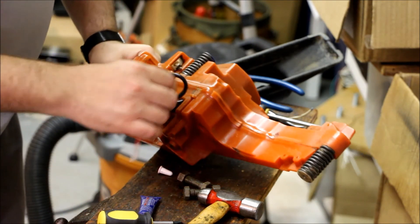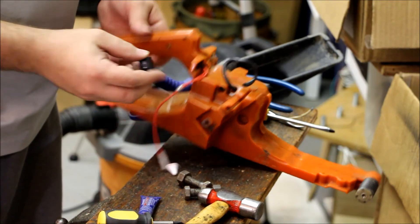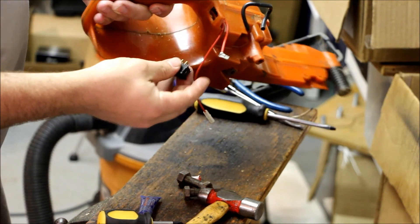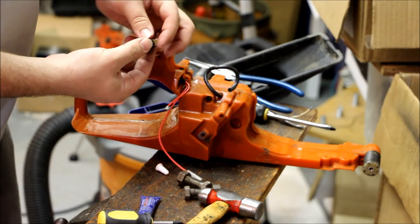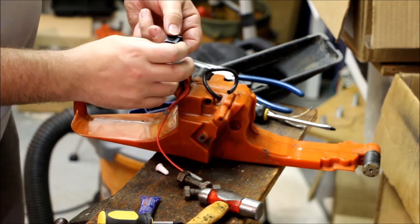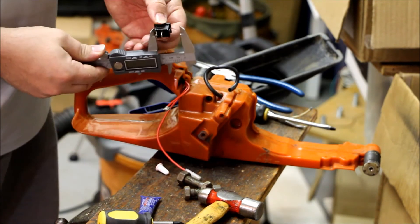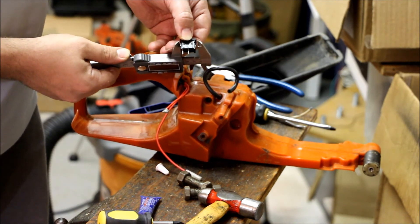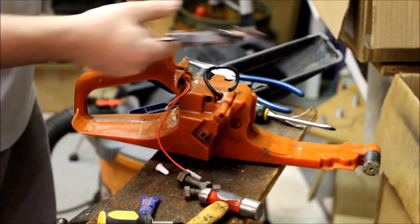We've got the wires through there, and now the on-off switch. I just took a Dremel tool and Dremeled out this area. One of the things you don't want to do is overcut, especially on the width of this switch, because there are tabs here. You want to measure from this part of the switch — not this part. These tabs are flexible.